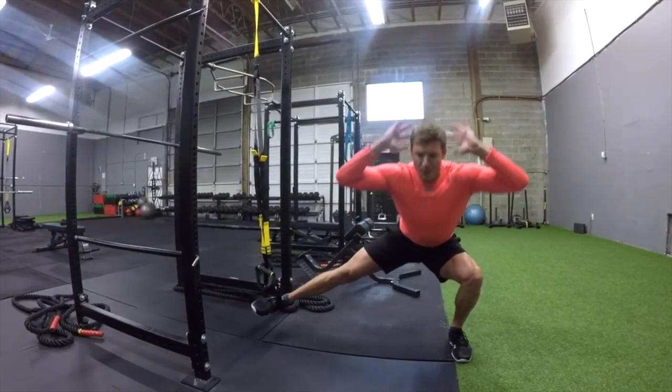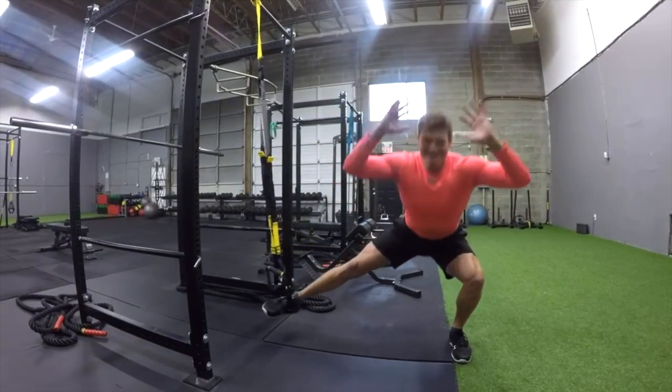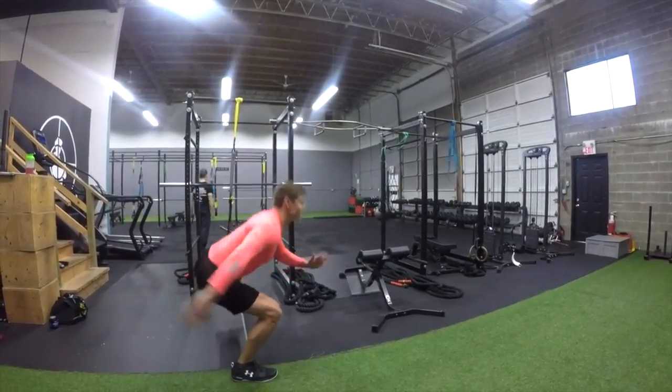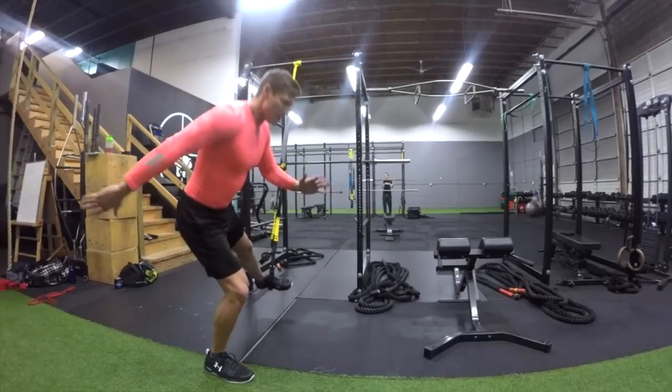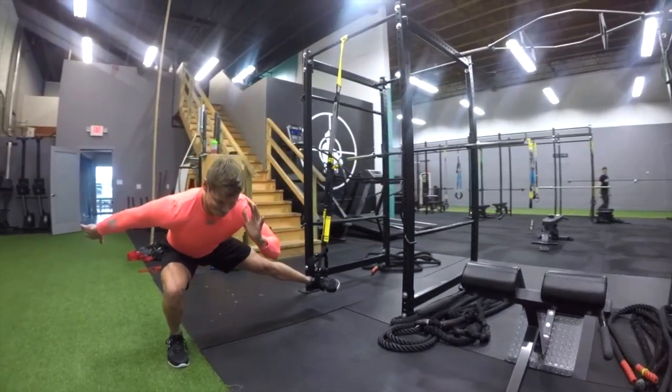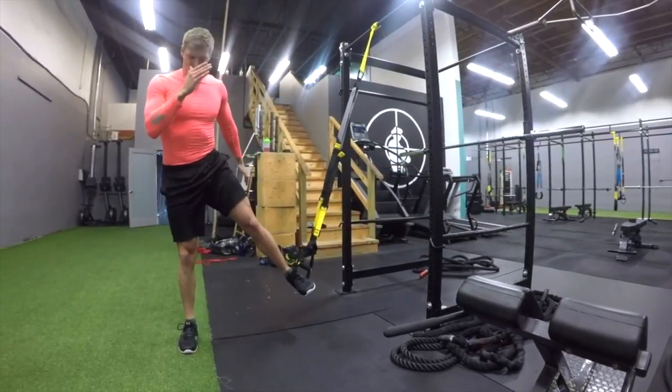Keep the knee aligned with the second or third toe and drop down to your comfort — your range of motion. For me that's around 90 degrees at the hip, though some athletes may be able to go a little lower.